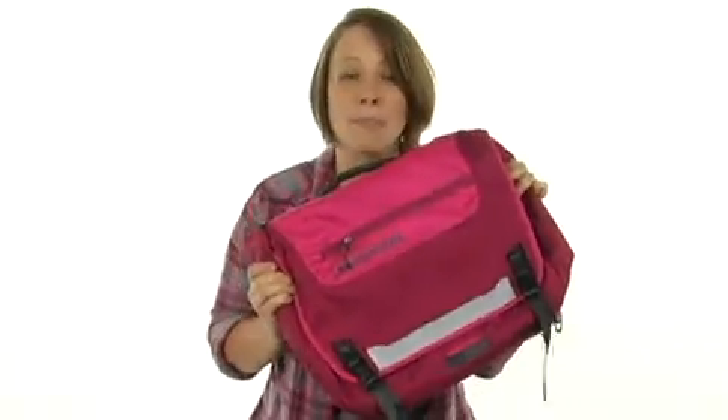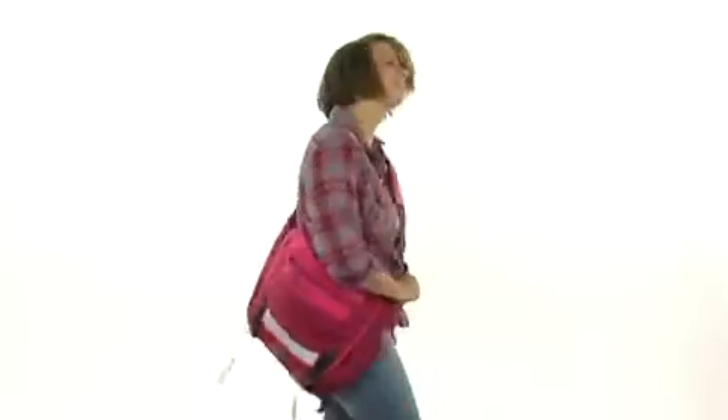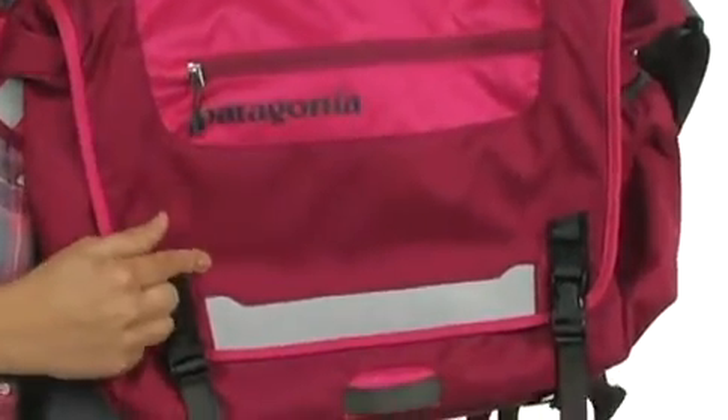Hi, it's Sonny, and this is the Half Mask from Patagonia. Not only is this made out of 600D polyester, but it's recycled, so it's eco-friendly, too.